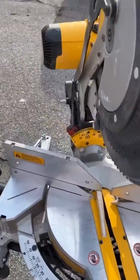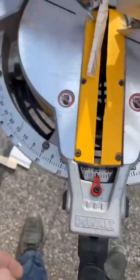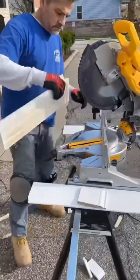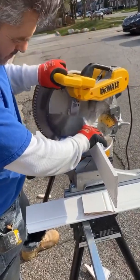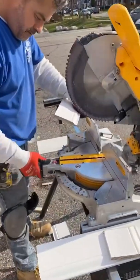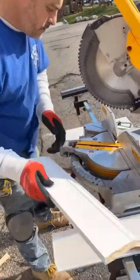We're at the miter saw now and I've set up my cut at 25 degrees. Hassan is going to make the cuts. We know that our profile is going to be face down because we're doing these upside down, so we cut that at 25 degrees. Then our left miter and our right miter — same thing, we go to 25 degrees on the other side.